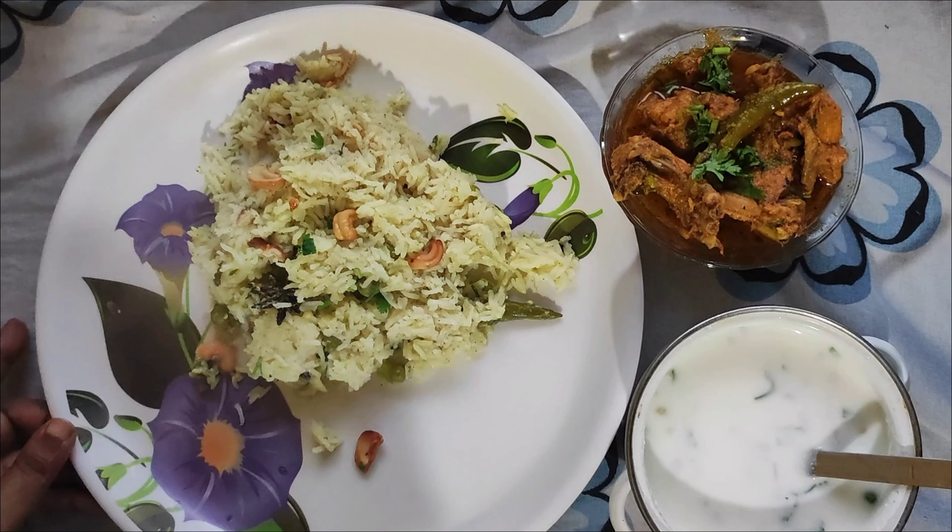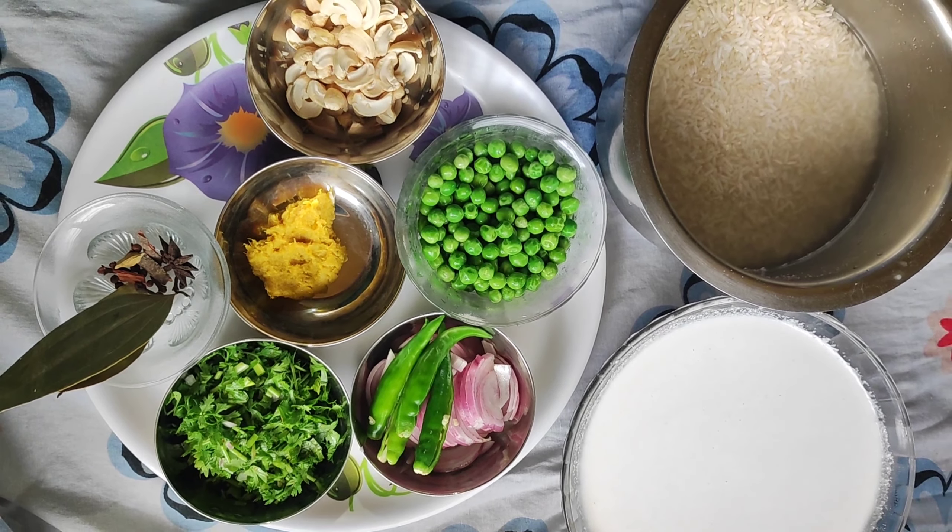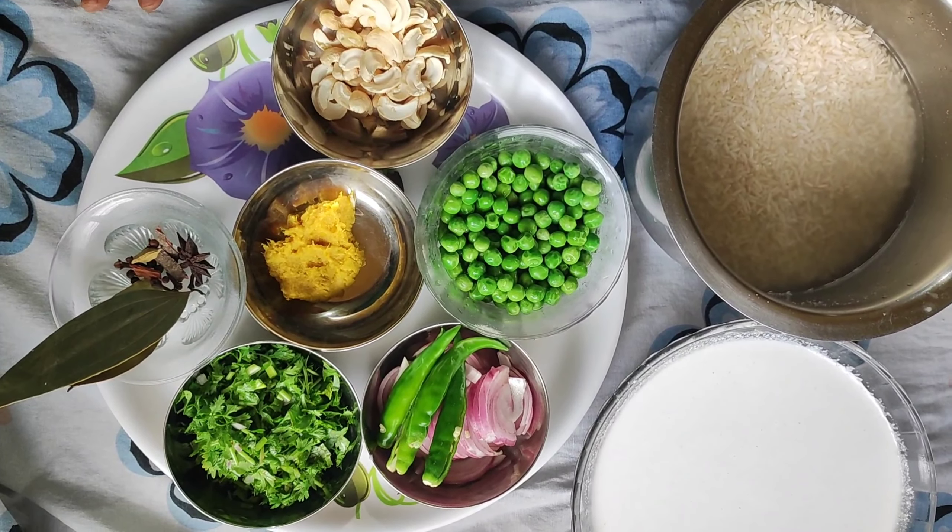Welcome to my channel Simple Recipes by Suvarna! Today I am making coconut rice.